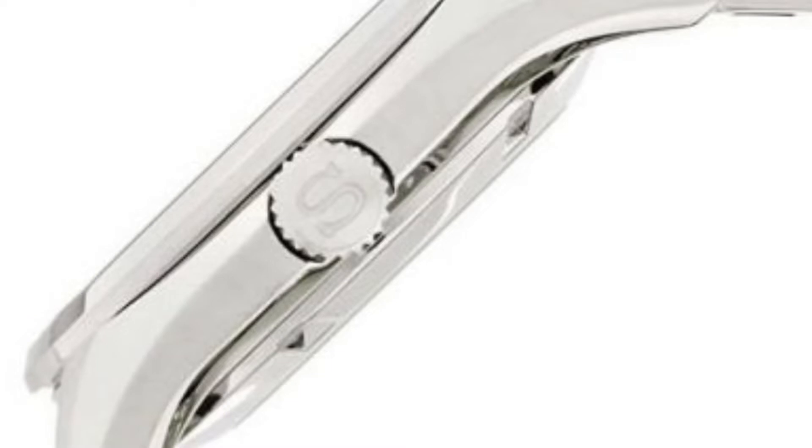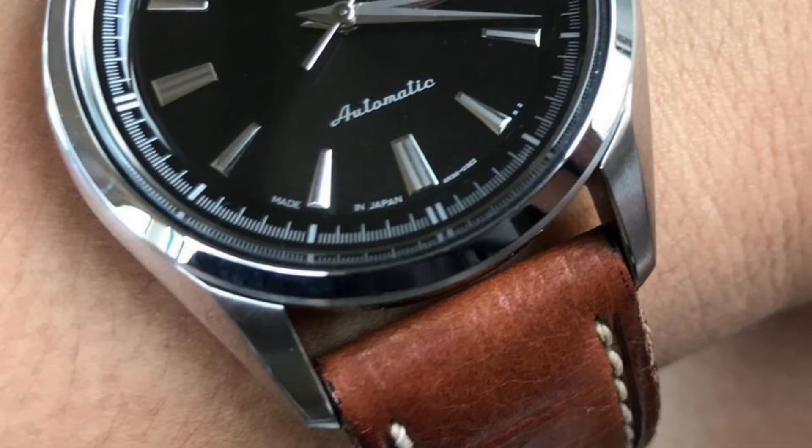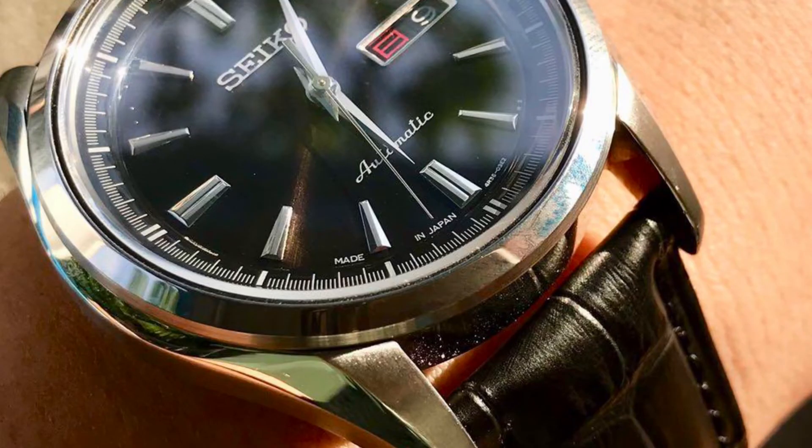The SARB057 is only 11.4mm thick, which is fairly thin for an automatic Seiko watch, meaning it will fit nicely on the wrist and won't look too chunky. It is thinner and smaller than the Grand Seiko, which comes in at a chunkier 13.1mm with a larger 42mm case. The lug width is a convenient 22mm, making it an absolute strap monster for those with extra bands.